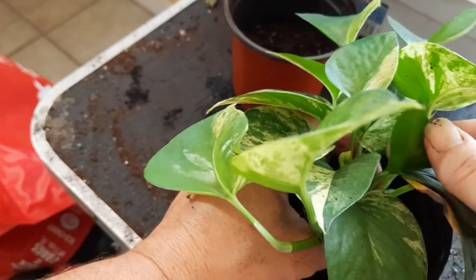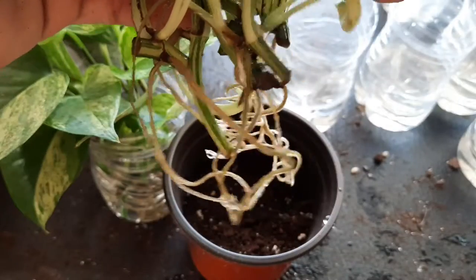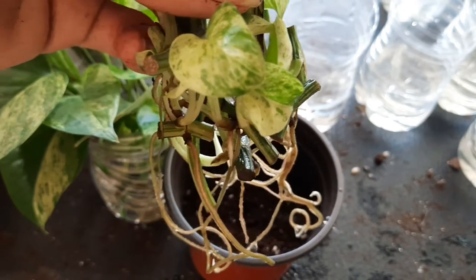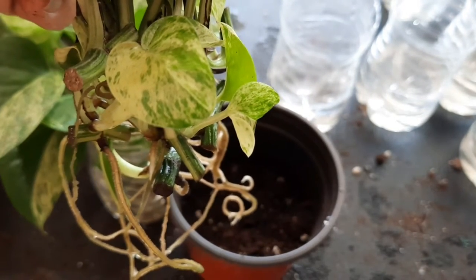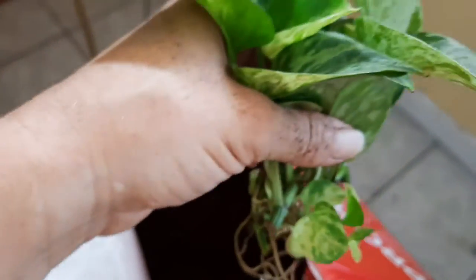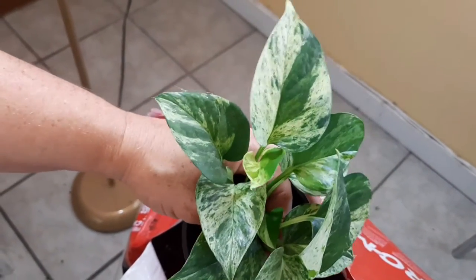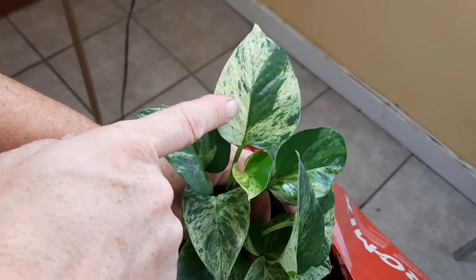Look at that leaf — it is solid green, not a stitch of variegation on that leaf. That makes me sad. This one has some really cute baby leaves — look at those baby leaves, they're so pretty. This one's going to be a pretty plant. Look at the variegation on these leaves, it's so pretty. That leaf there is really pretty, I really like that leaf.